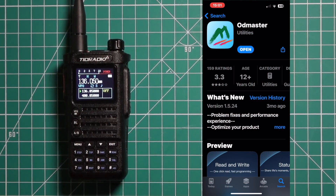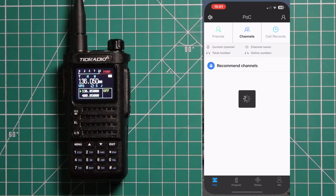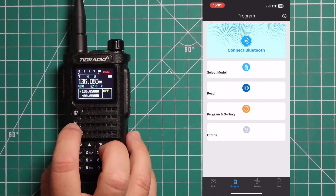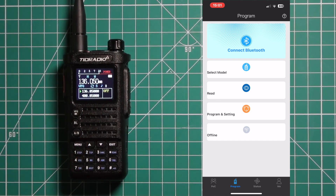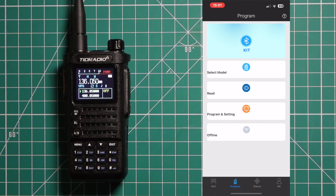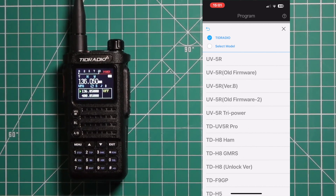The first thing you do is go to your app store and download the OddMaster app. Once you have it, open it and go down to Program at the bottom. Make sure you turn Bluetooth on on the radio — you'll see the Bluetooth logo appear above the word 'off'. Connect via Bluetooth, then select your model. In this case it's TID Radio, and they have three different kinds: ham, GMRS, and unlock. You can save each one so if you move between them you'll never have to reprogram the whole thing — just upload it from your phone.